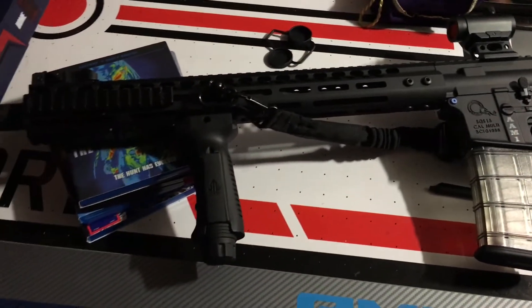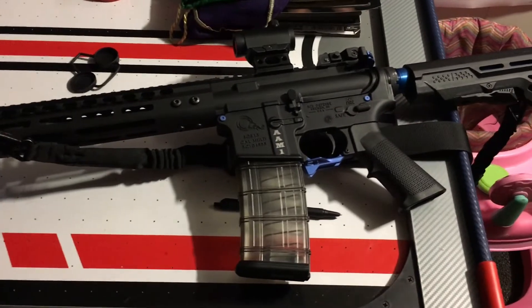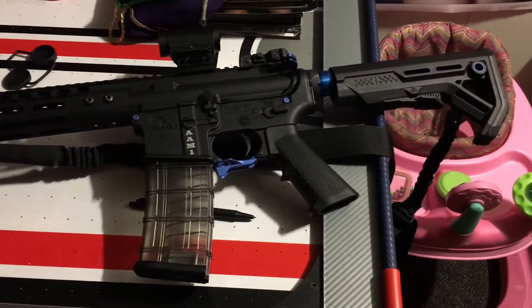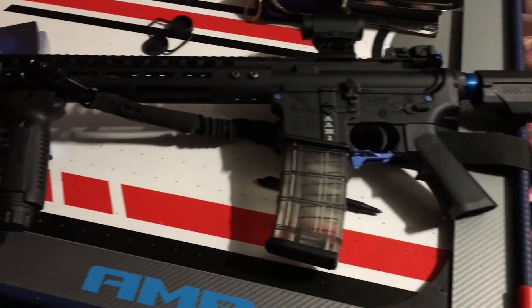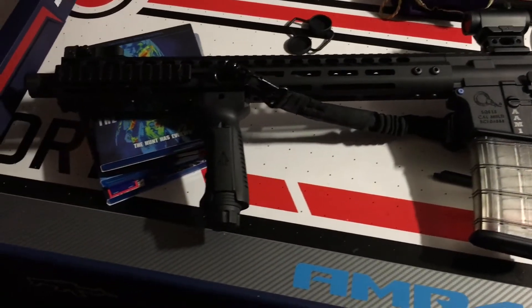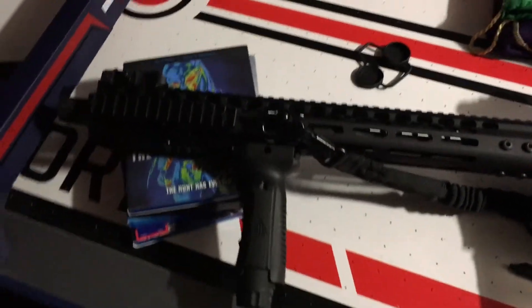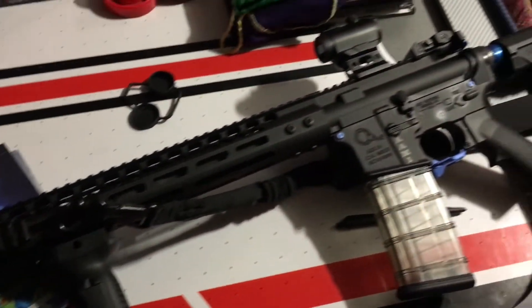Purpose of this video — this is my AR build, and I'm real proud of it. I have advised a lot of people on how to build ARs, I've built some for people, and I've never built my own. So this is my personal AR that I built for me, and I'm kind of excited about it.